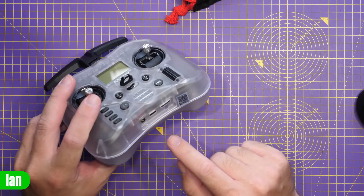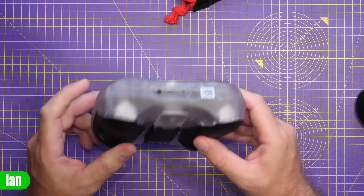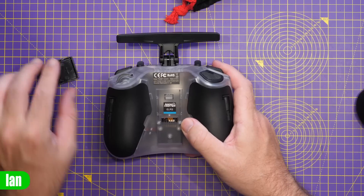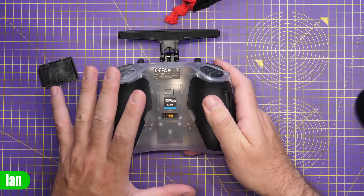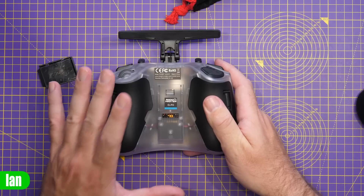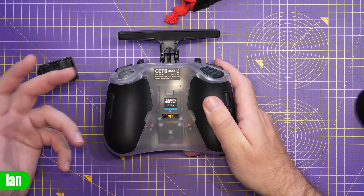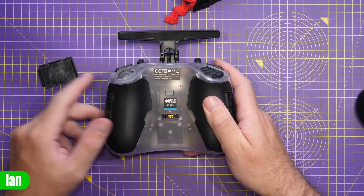On the bottom, we have a headphone jack, a USB socket for charging, and our SD card. On the back, there is a module bay allowing you to fit an external module. The version I have is the ExpressLRS edition, which allows up to 250mW of output — but if you want more power, you can put a one-watt version on here as well.